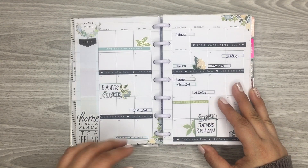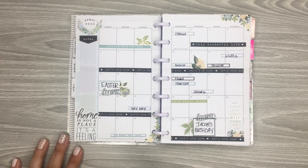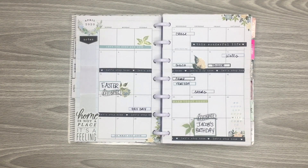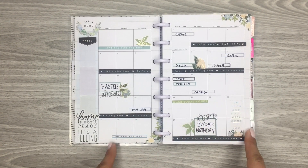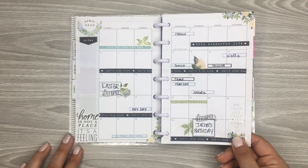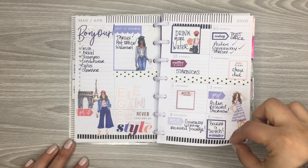Now April. This is the only monthly spread I've done in my mini. It's super hard to decorate these little tiny boxes, and like I said, I really don't use this. So I just did a plan-with-me video to show how I would do it, because I know some people use maybe only a mini planner and so they use their monthly. It was really hard, but it's definitely doable. It came out cute. I used Homebody.